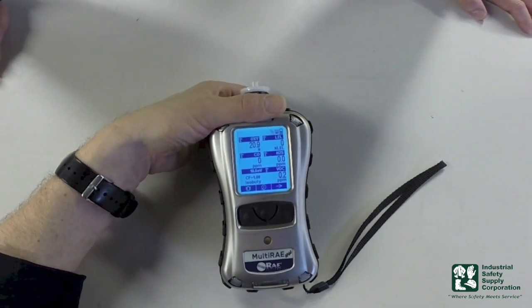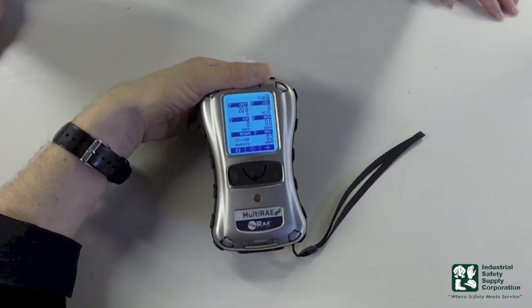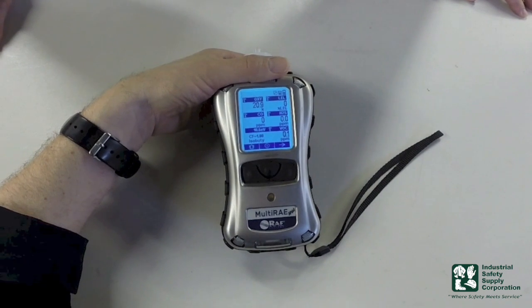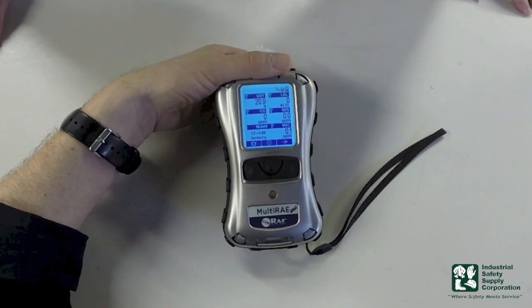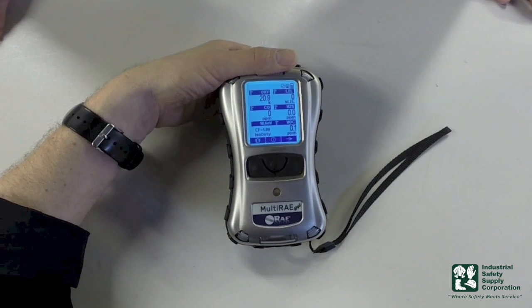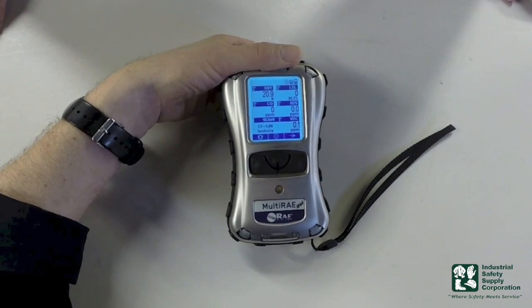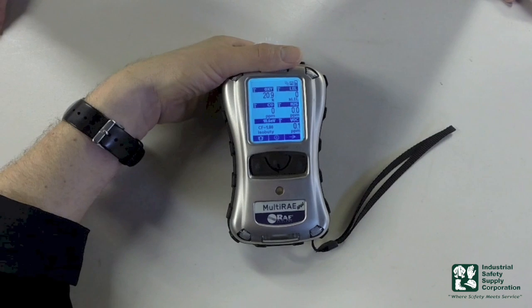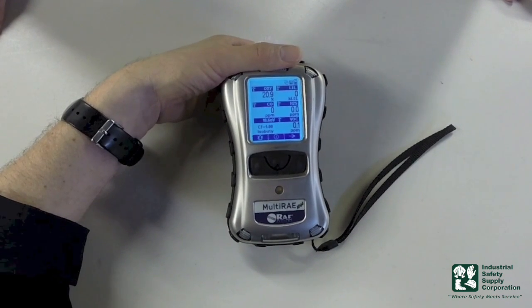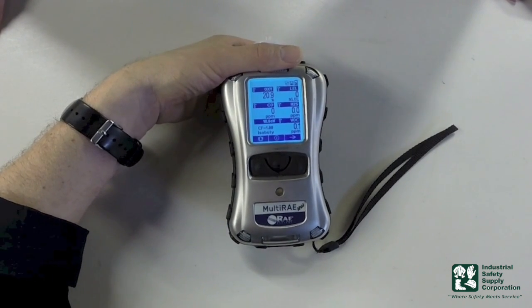The last operation we're going to talk about is going in and zeroing — or fresh air zeroing — our instrument. We had an interesting conversation today about whether you should zero or not. There are a lot of different theories. If you were in the cab of your engine and you turned it on and had a background of 6 ppm of CO and maybe 2 ppm of a VOC, which could be very common, and you zeroed it, you'd be lying to your instrument. You should wait a good 20 or 30 seconds of reading time. If it's still the same, take it outside the area you sampled in just to see if it changes. If it doesn't change, then you know you need to zero your instrument.